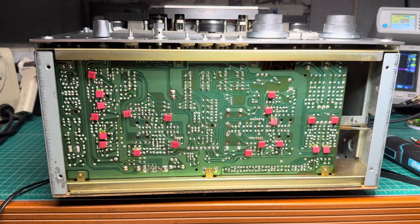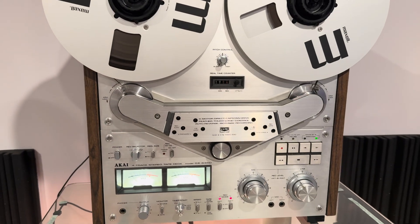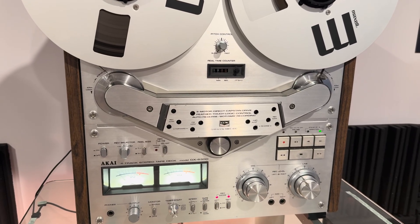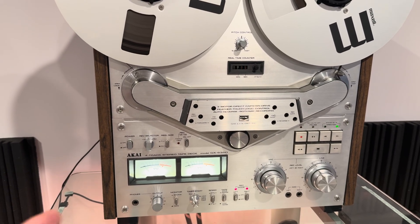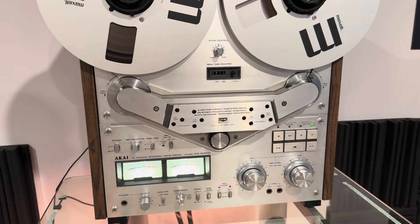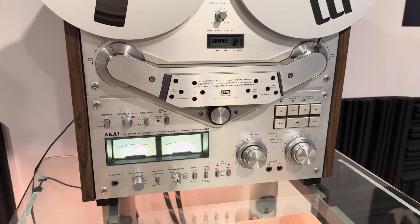I listened to it for a while on tape and I'm happy with the results. It mostly affects playback — the recording side changed just a little bit as the source was changed only slightly — but it's significantly improving the playback. Now I have all high frequencies in place.